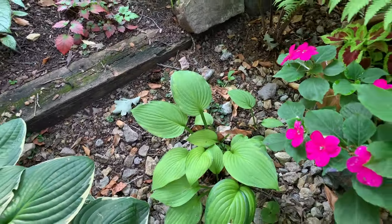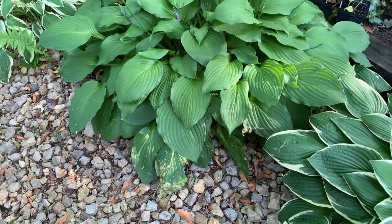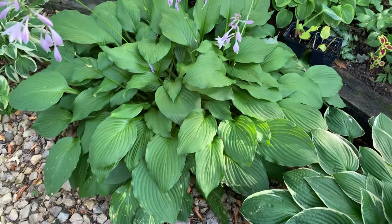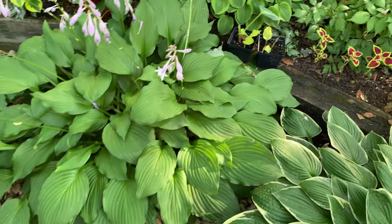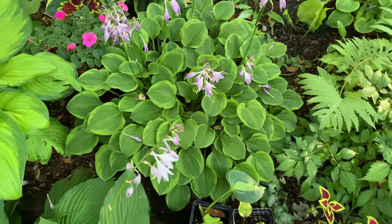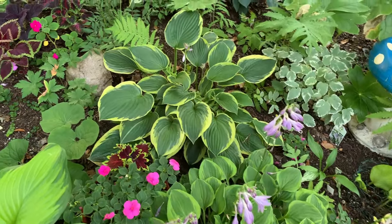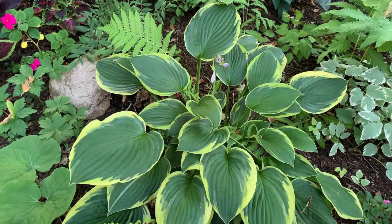And this other one is Hosier Harmony. Royal Standard. More Golden Tiara. This is the Fortunae Aromarginata.